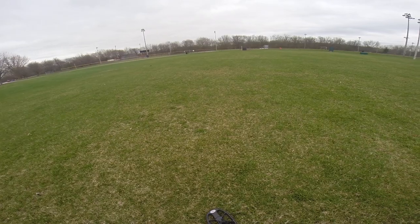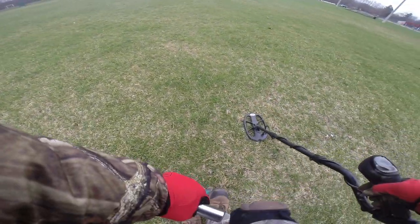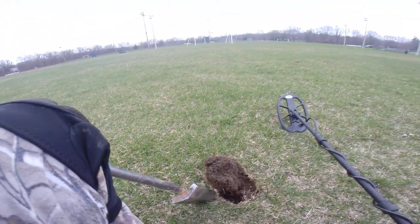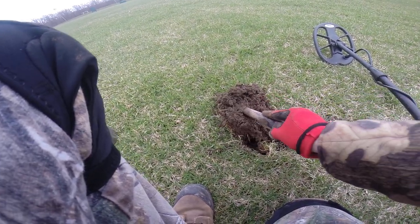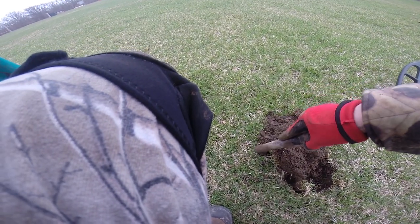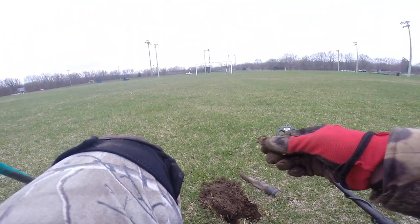Well it's 60, but it's excited. I haven't got a ring yet this year either — I haven't been out a lot. Pulled a tab. It was close to the top, just close to the top.